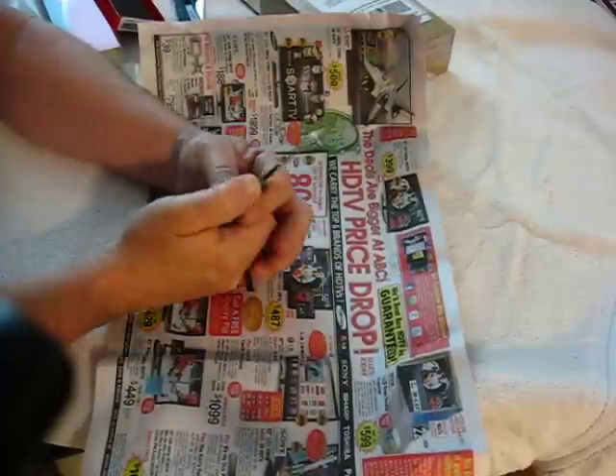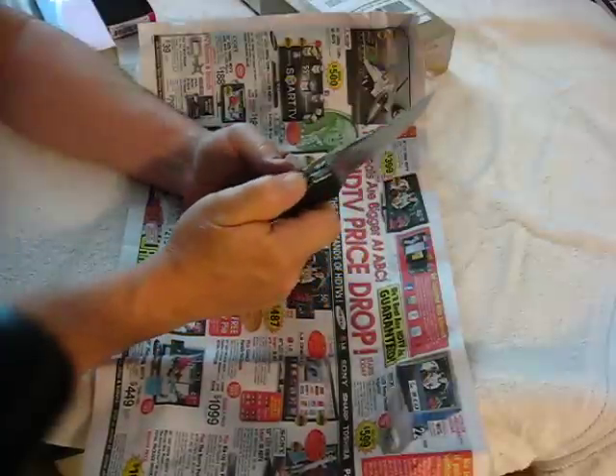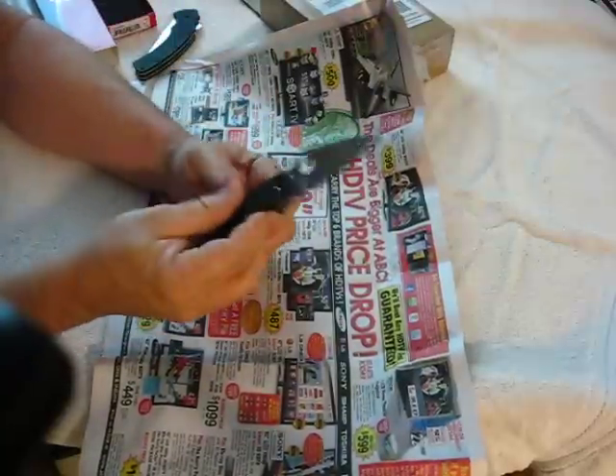That jimping is awesome. Kershaw, take note — there should be some jimping right there. Great knife, though. But this Spyderco — wow. I love it.